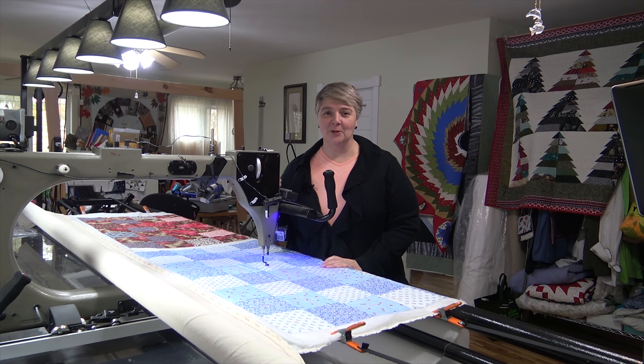Hey everyone, welcome to Long Arm Wednesday. I'm Laurelyn of the Mama Pop Quilt Shop and we're very happy to see you here today.